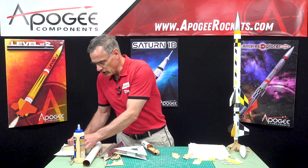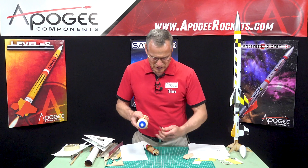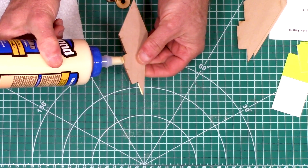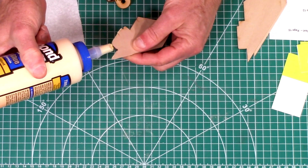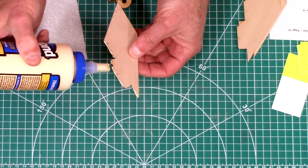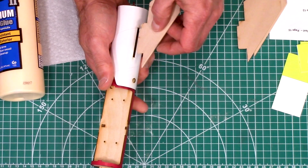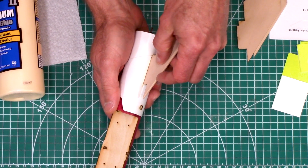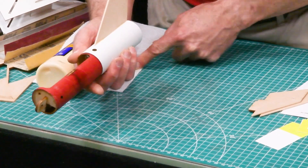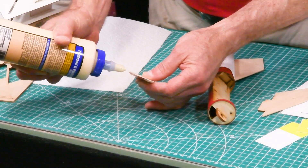So I'm going to get some paper towels handy and get my wood glue. Put that into that slot, give it a little bit of excess, just take that off. We'll put on fillets after this glue dries. So let me do all three fins and then I'll show you how to use the fin jig.